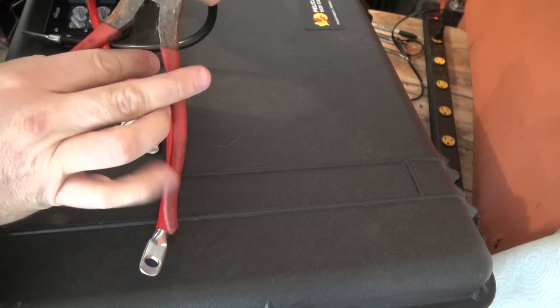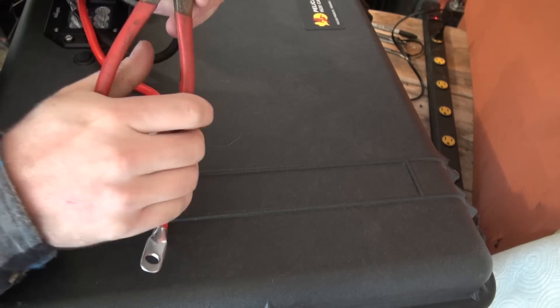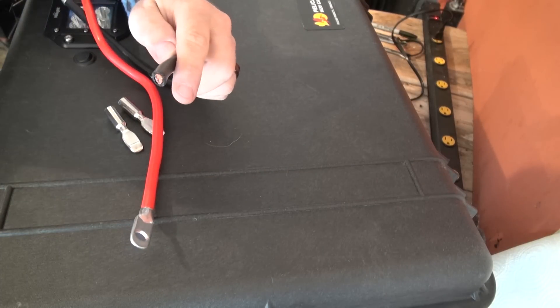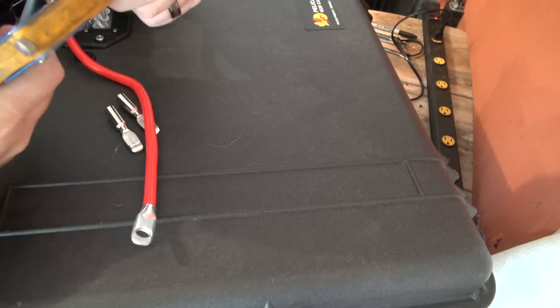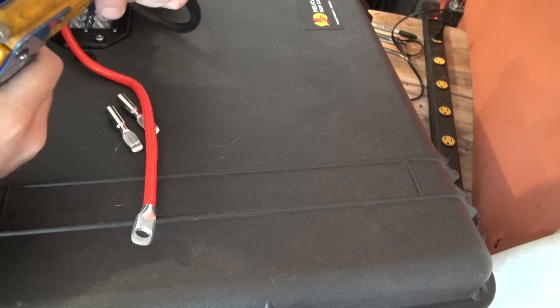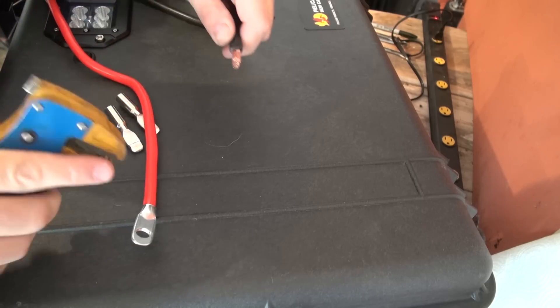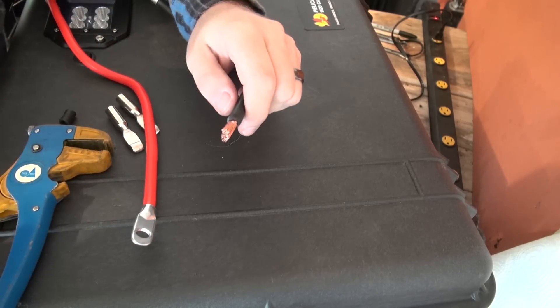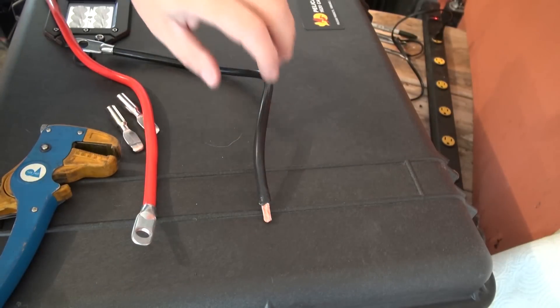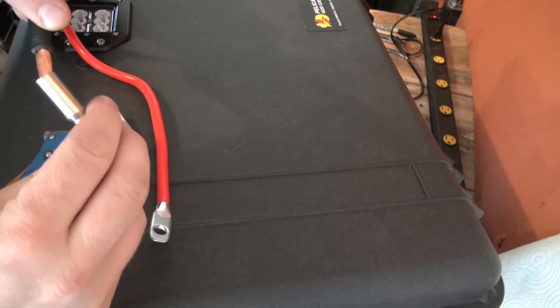These are pretty thick cables. You'll probably need a pretty decent set of wire cutters and strippers to cut these — these ones were struggling a little bit, but I was eventually able to get them to work. Alternatively, you could also just take a sharp knife and gently cut the insulation off. Once you have the insulation stripped off, you just slide them into this crimp.